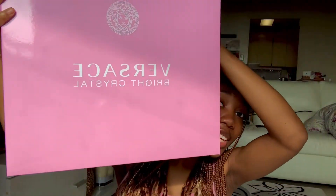Here is the box. It's pink, just like my favorite color. I am very, very, very excited to open this.